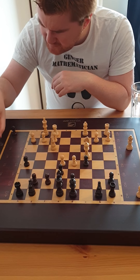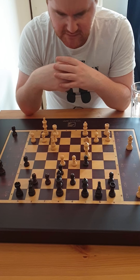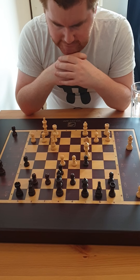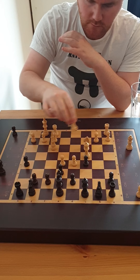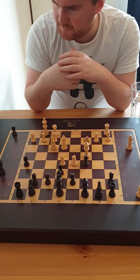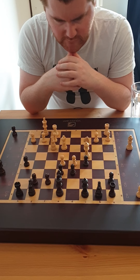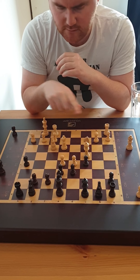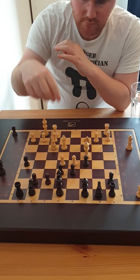So far it is equal. I've got a certain good space advantage in the center, I'm quite happy with how that is looking. I can threaten to win a pawn after d6. Opening up the center doesn't look very promising, so take, take, 94. Yeah, that's got to be good.